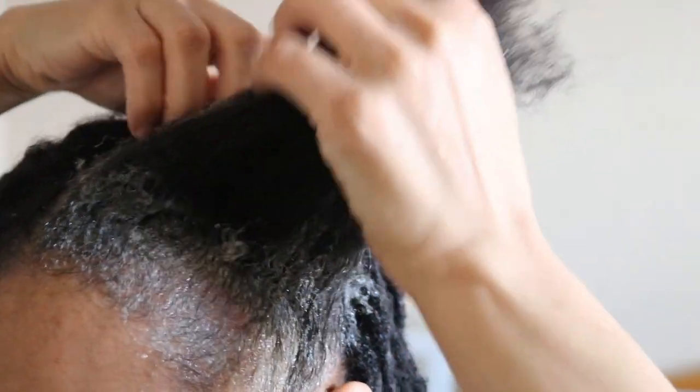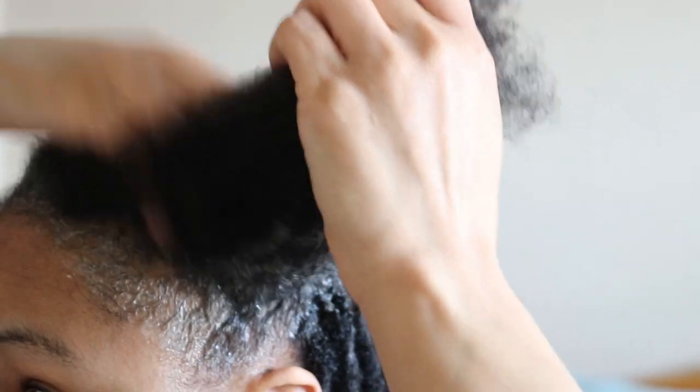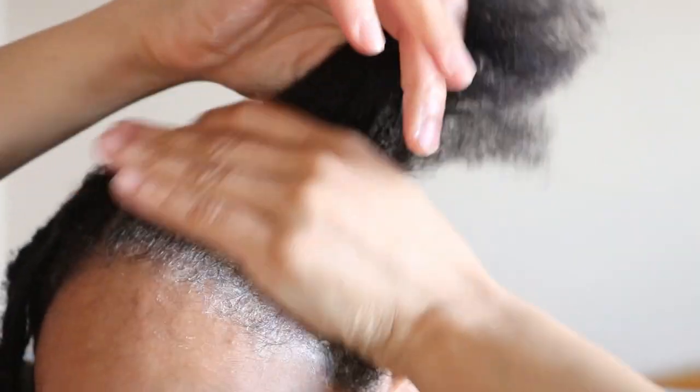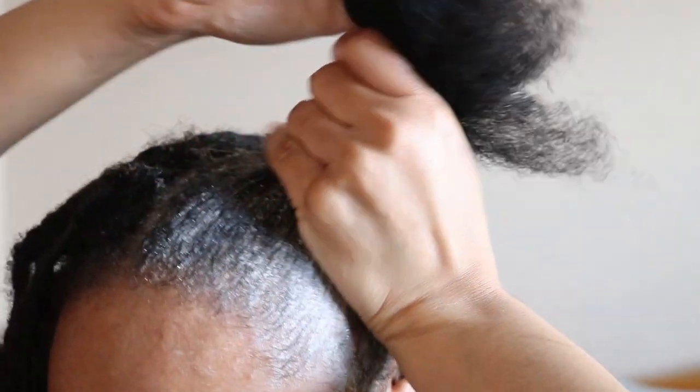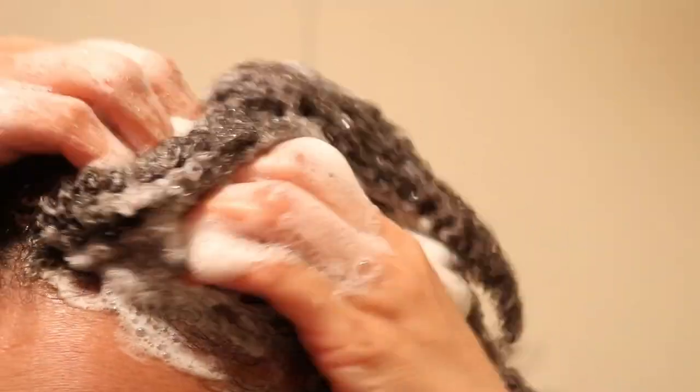Once I'm done applying it to my scalp, I ensure to massage the shampoo into my scalp to disrupt and loosen any buildup on my hair and scalp. Then I apply water to my hair to create a nice lather to help lift all the dirt from my scalp.